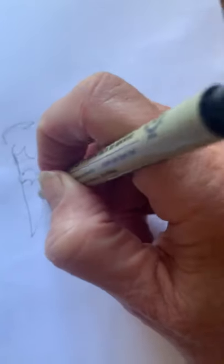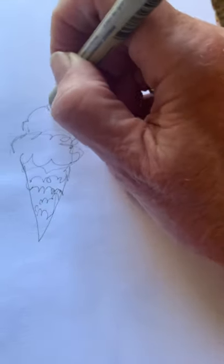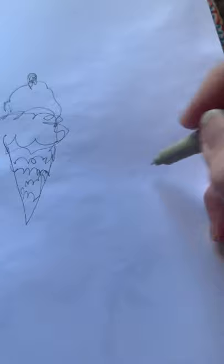The proper way to scribble an ice cream cone, according to Job Doctor. We're letting go of all the perfectionistic tendencies. We're not even taking hardly the pen off the paper. And there you have it, an ice cream cone.